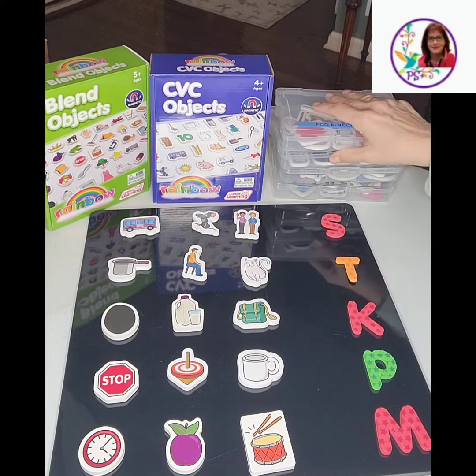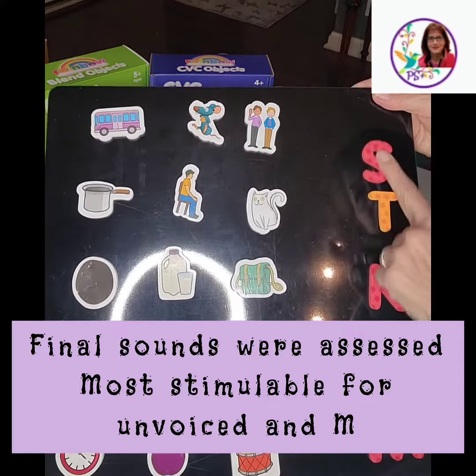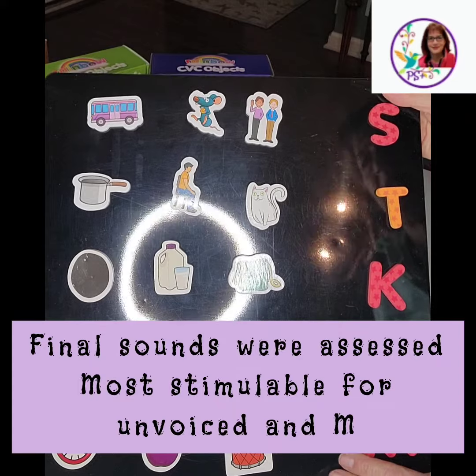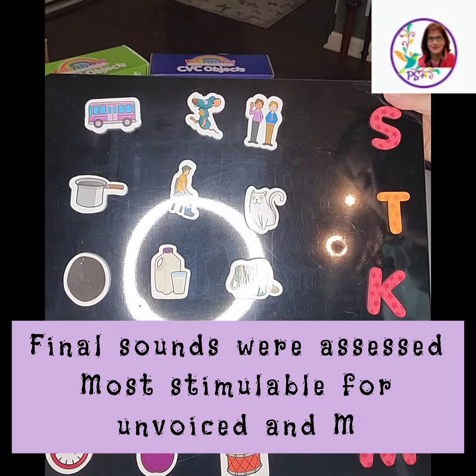I did an assessment of all of his final sounds and found that the unvoiced sounds were the easiest for him. So that's what I started with, and I've got all the sounds that he was able to say and imitate utilizing PROMPT. I worked on S, T, K, P, and M.